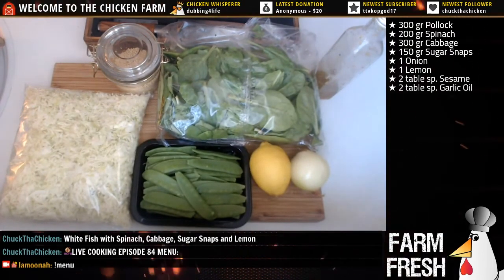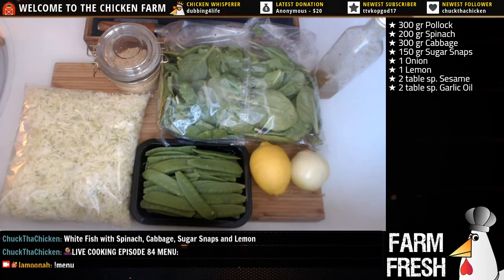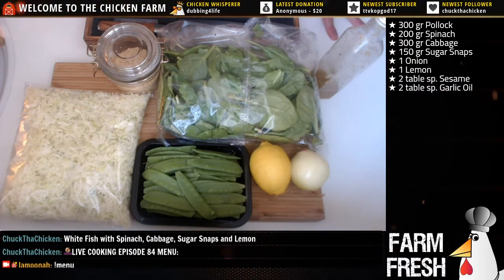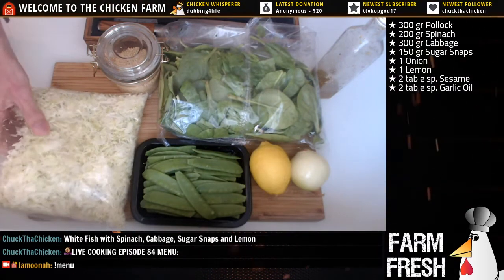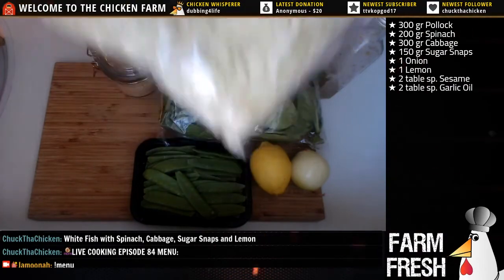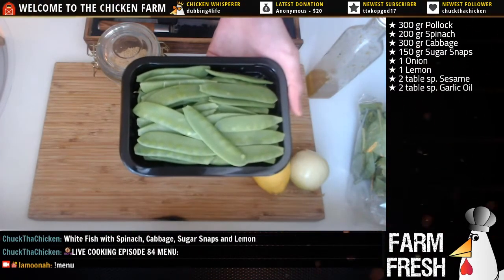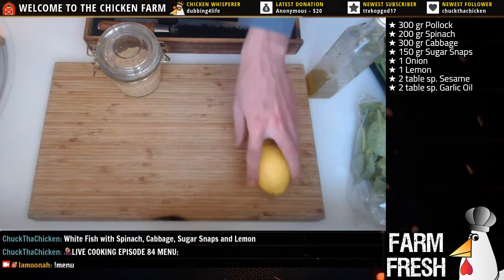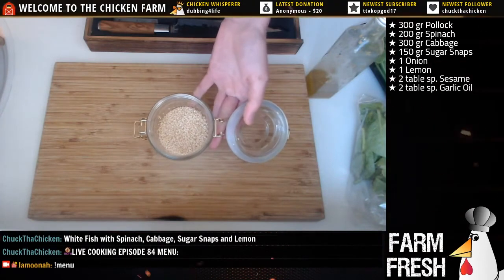There it is - various stuff. I got the pollock right here. You can use codfish or whatever fish you like; I'm using pollock, it's not that expensive, pretty cheap actually. So it's kind of a budget meal, which is what people want nowadays. We need some spinach - quite a lot, but it reduces in size a lot when you cook it. Same with the cabbage - got some Oxford cabbage, already cut. Some lovely sugar snaps - not gonna boil them, just stir fry them. We need one onion, half a lemon for flavoring, and a big jar of sesame that'll go over the fish, which we're baking in the oven.